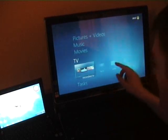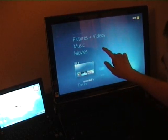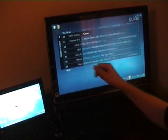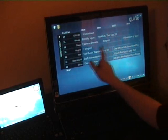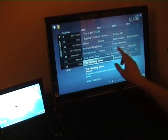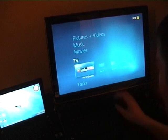This is Media Center running on the HP TouchSmart with multi-touch enabled. As you can see, I can flick through this - it's really nice. Let's go to the guide; I can flick through it up and down, and that's great. I really like that.